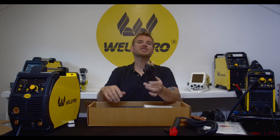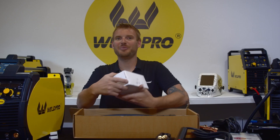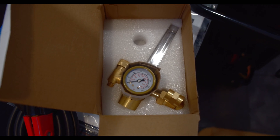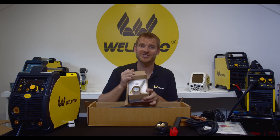Next we find the gas hose. This will allow us to connect our flow meter to our machine. Speaking of flow meters, there is a very nice brass flow meter that comes with the MIG200. It's found in this white box. We'll go ahead and leave it in here for now so it's protected until we install it.